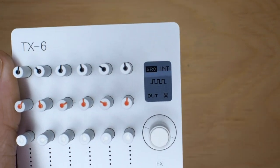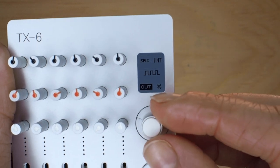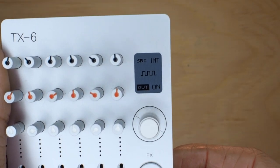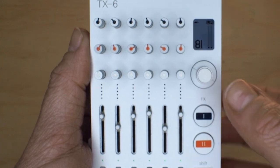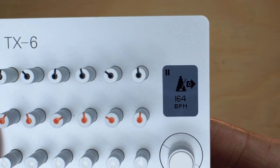We'll come back to this later. Now I select the internal clock and on 'out' we select on. So now we're using the internal clock and we're sending clock sync out. Let's go back to the tempo page. Now we can see an arrow indicating that it's sending clock sync out.